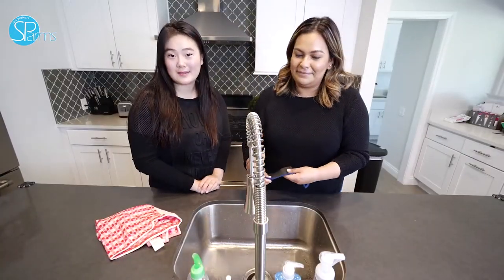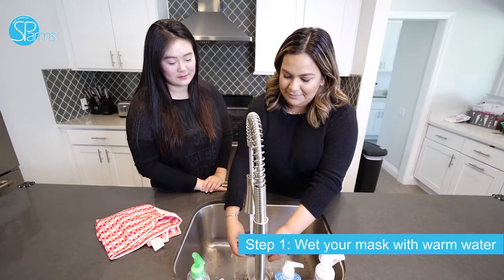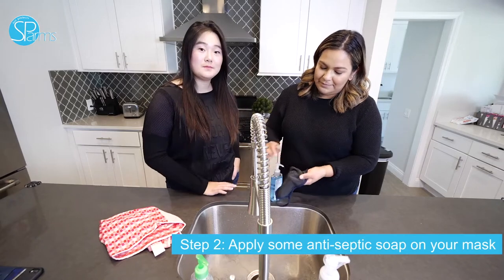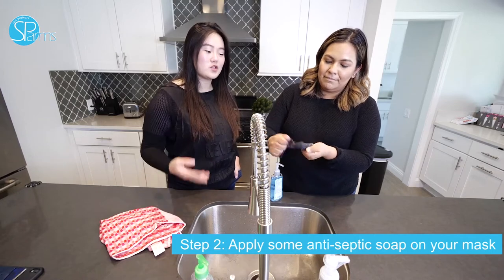Step one of washing your mask: wet your mask with some warm water. Now that your mask is wet, we're going to put some antiseptic soap on it to clean it. What antiseptic does is it helps reduce infection and germs when spreading.